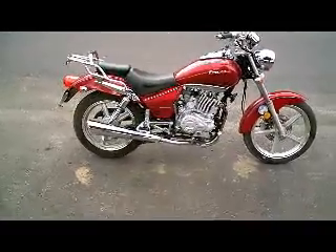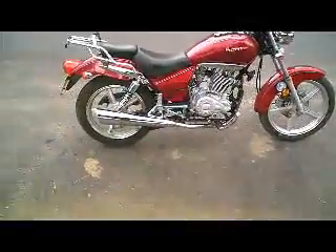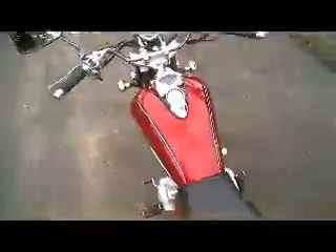This is the Zongchen Arizona 125. This is a short road test and a demonstration to show that the brakes and clutch are working. The gears are not working as they should do.